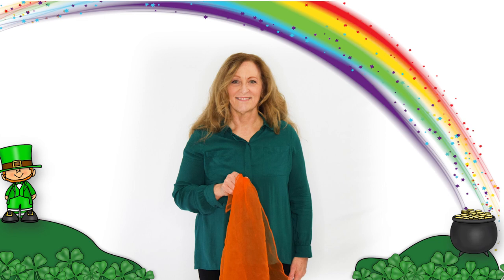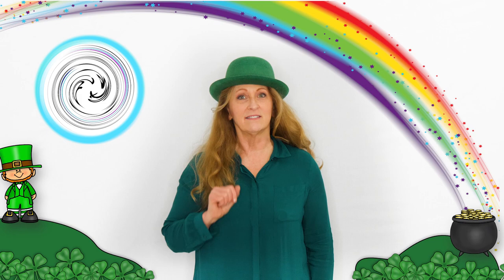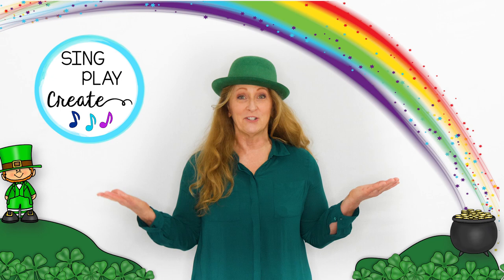The leprechaun is hiding. Click the like, subscribe to the Sing Play Create YouTube channel. Let's get kids moving and learning with music.